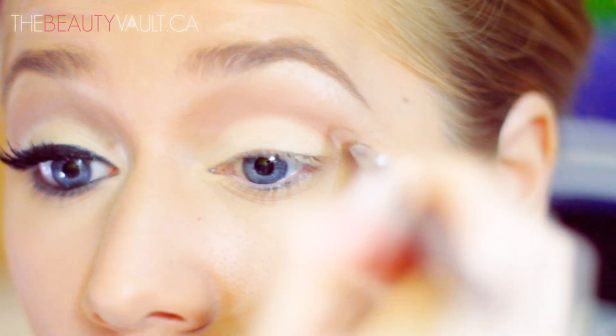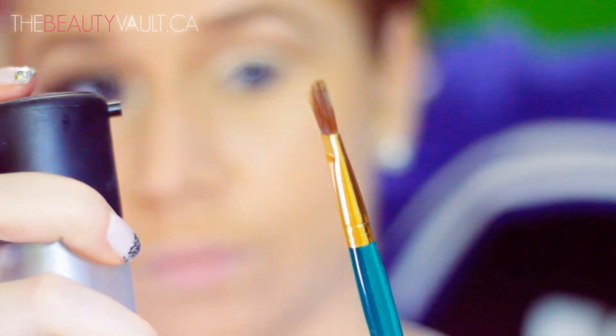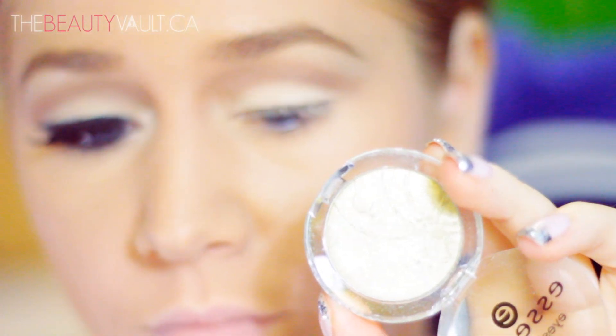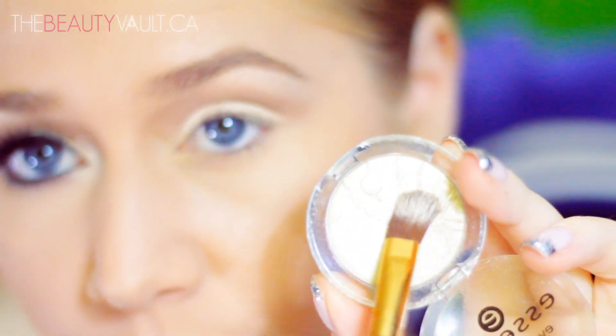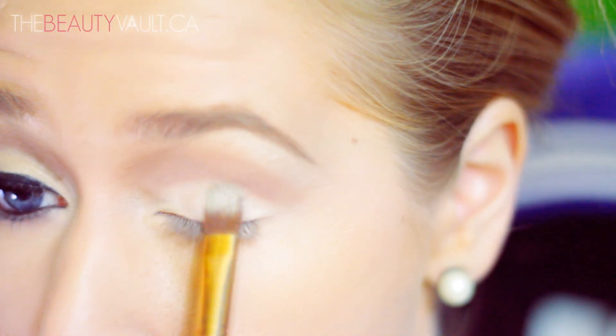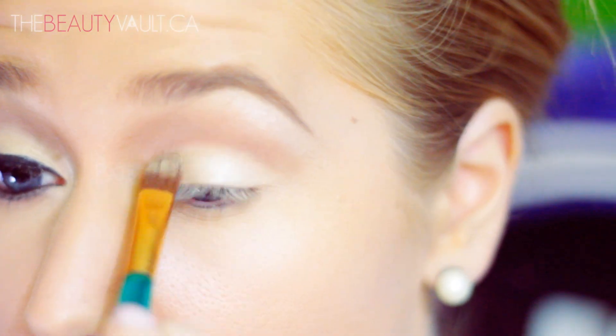Taking a flat brush and Fix Plus, I'm going to spray my brush and dip it into the Essence Sparkling Effect Eyeshadow in Dance All Night. Now I'm just going to pat this color across my lid, patting very gently so I don't disrupt the color underneath. This will just kind of give the base color a really subtle shimmer.